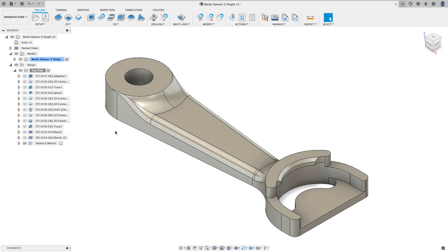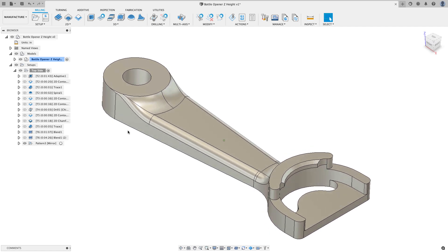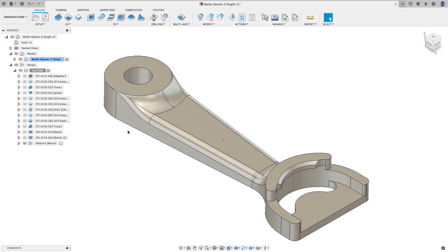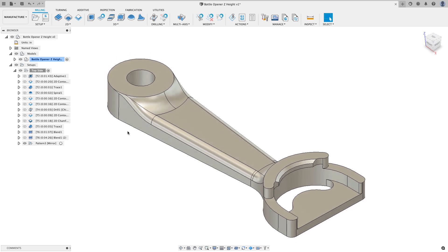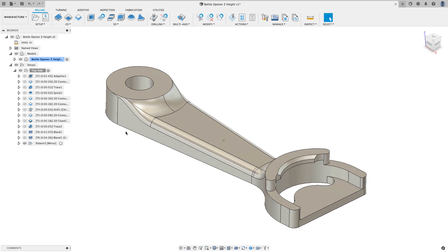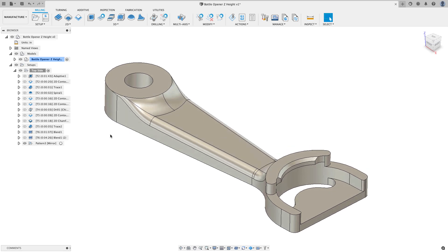Here's a part you may have seen me make in a previous video — I have more bottle opener stock, so I thought this would be a good part to use as an example of how I went out and decided it was safe to run without any major crashes with the vise. There's no guaranteeing I'm not going to do something stupid like a large step-over where I crash a tool and break it, but my goal is to not crash the tool into the vise or run through a vise jaw.